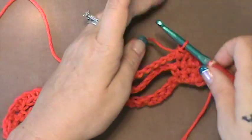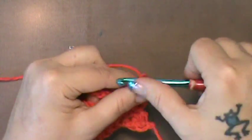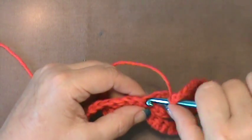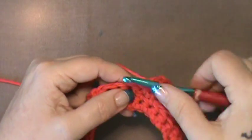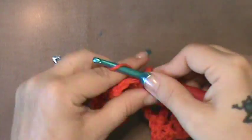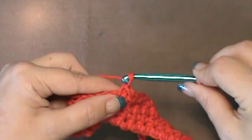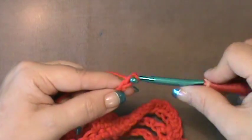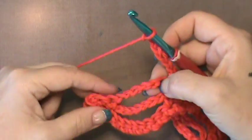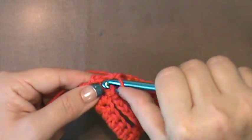Each bow is made up of three strands of seven — one, two, three, four, five, six, and seven. Jump across and do your six next single crochets: one, two, three, four, five, and six. Then do your last seven: one, two, three, four, five, six, and seven. Skip this last strand and do your last three single crochets: one, two, and three.